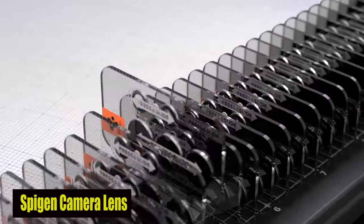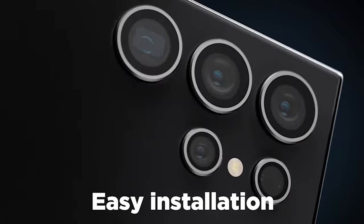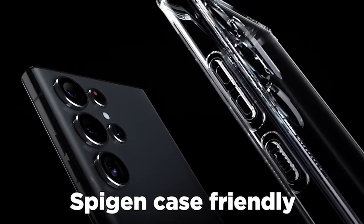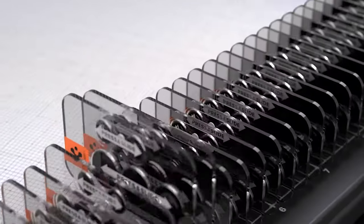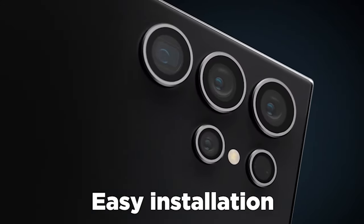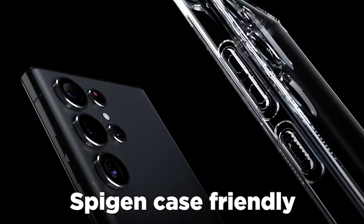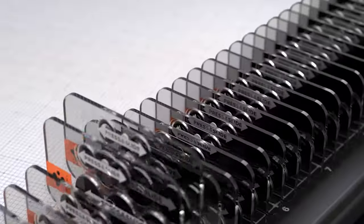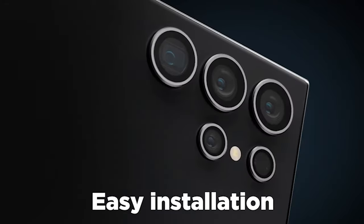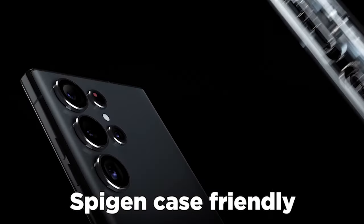Number 2: Spigen Camera Lens Protector. The Spigen Camera Lens Protector is made of 9H tempered glass and is designed to withstand daily use. It has unmatched durability and is resistant to scratches and impacts. This protector acts as a dependable shield, preserving the integrity of your device's camera lens for long-term use, so you don't have to worry about accidental scratches ruining it. Additionally, the oleophobic coating of the lens protector effectively repels fingerprints and smudges, maintaining a clear and clean camera lens free of oil and fingerprints. This screen protector is also designed to be case-friendly, ensuring compatibility with a wide range of phone cases, allowing you to completely protect your device without restrictions.